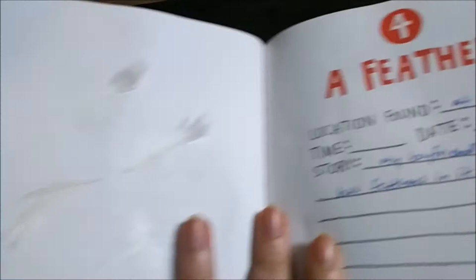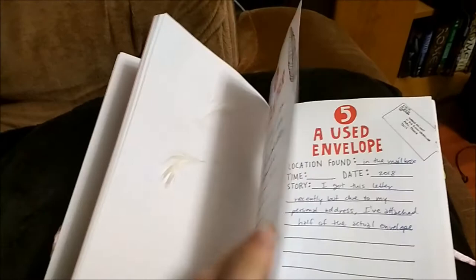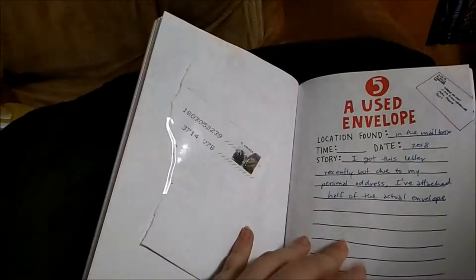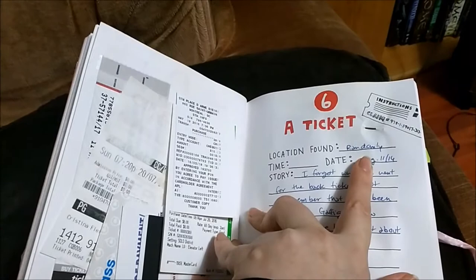This one is feathers — it says find a feather, and I have feathers because we have a down pillow. Then this one — I recently got an envelope from my old work so I attached it here, but it had my personal information on it so I cut it in half.